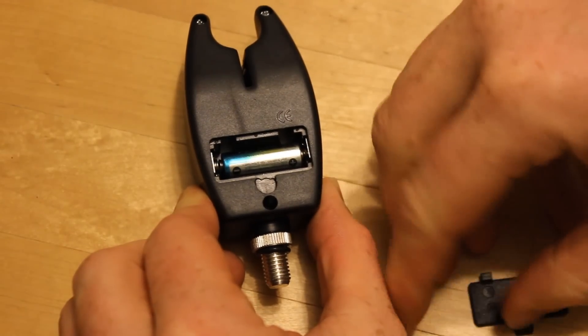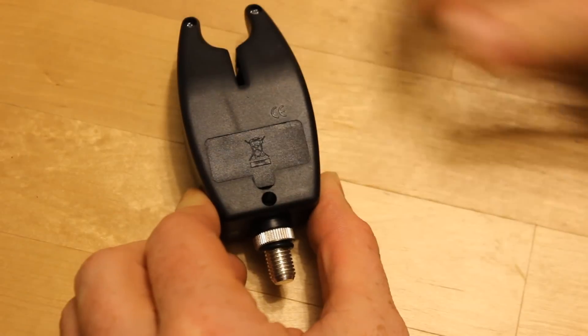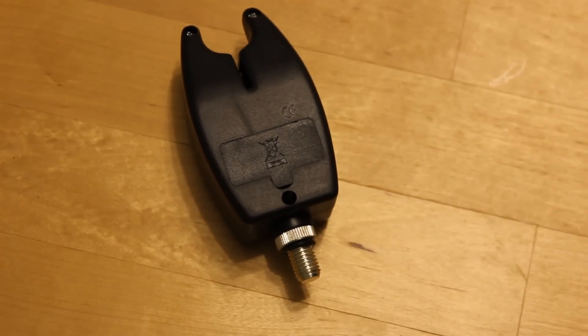The big downside is that it takes these squirrely little LR VO8 batteries — non-standard batteries.